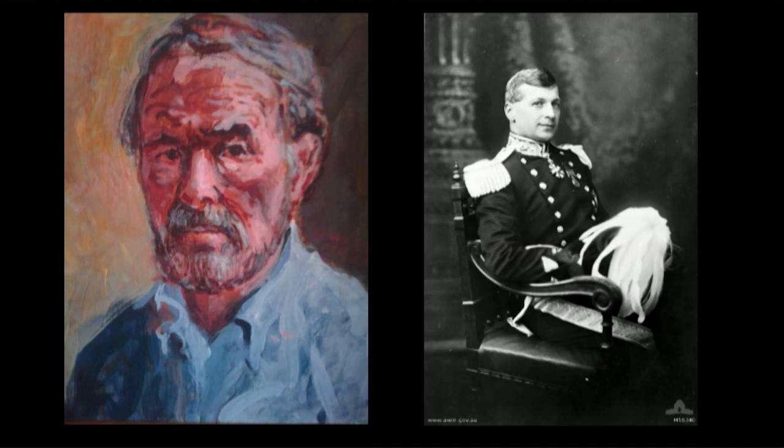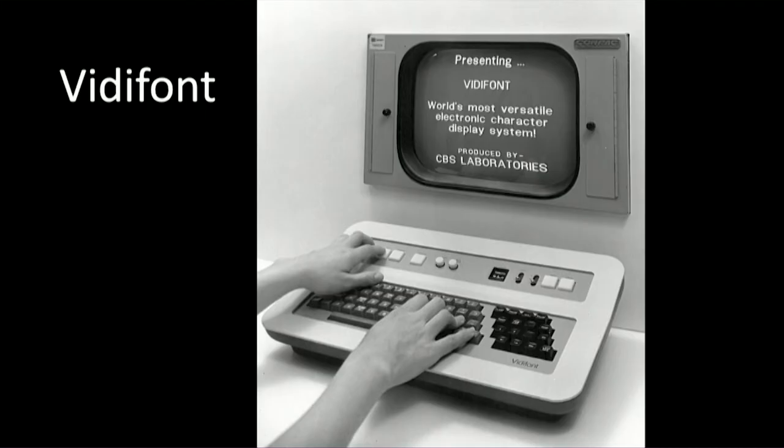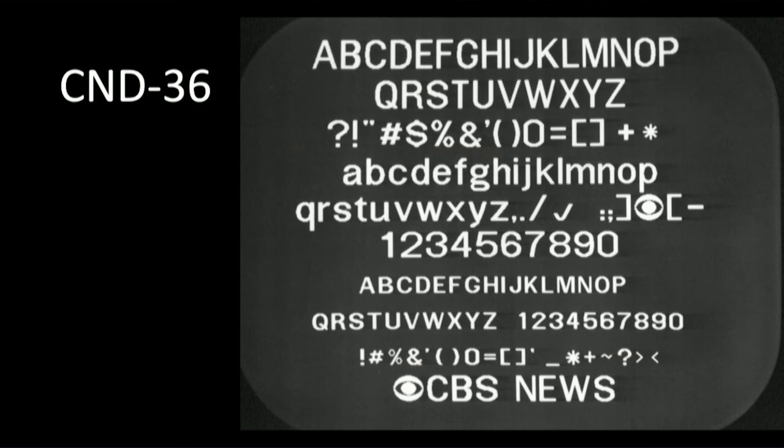Since Stanley Barron was an engineer and not an artist, he didn't have a self-portrait — I didn't find any image of him. Working together, they created the Vitifont machine, the first character generator for broadcast television. They also created CND 36 — which stood for CBS News Division — Bass's custom-designed electronic font for use on the Vitifont. The result was so successful that CBS sold the Vitifont to many different stations.